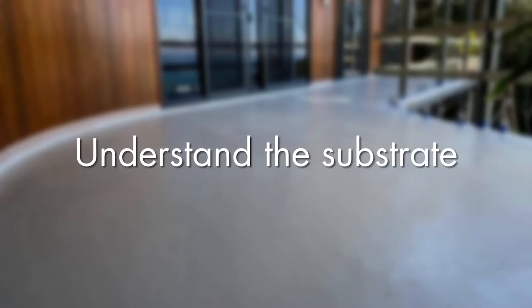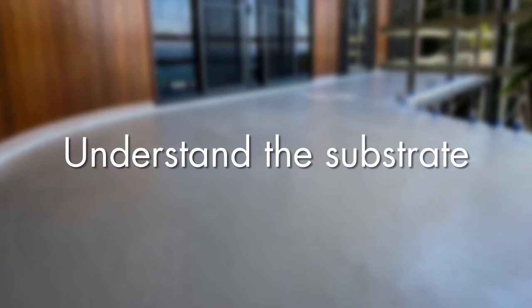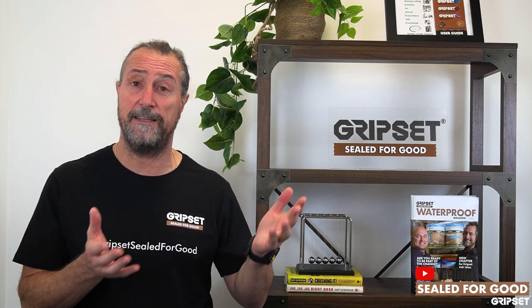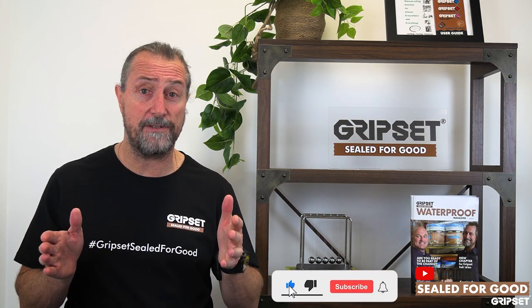Most importantly, first understand the substrate. What is the substrate of the balcony? Understand if it is CFC sheeting — who's the manufacturer? Has it been fixed correctly? If it's a different substrate, it could be magnesium board, it could be a concrete slab, and no two concrete slabs are the same.